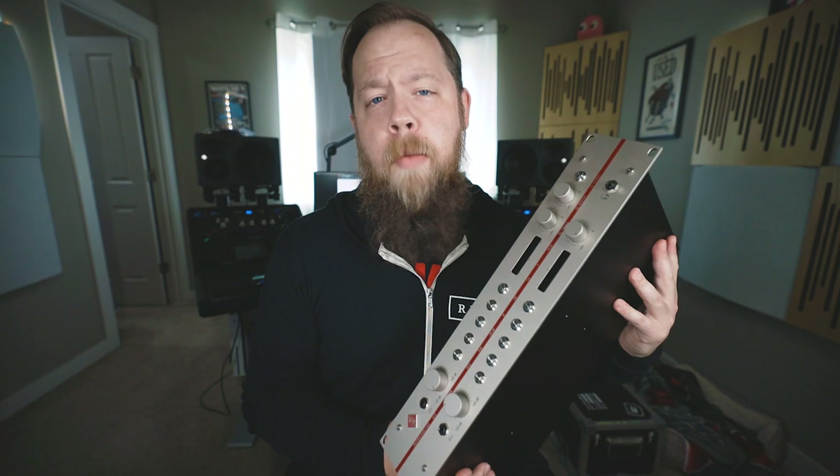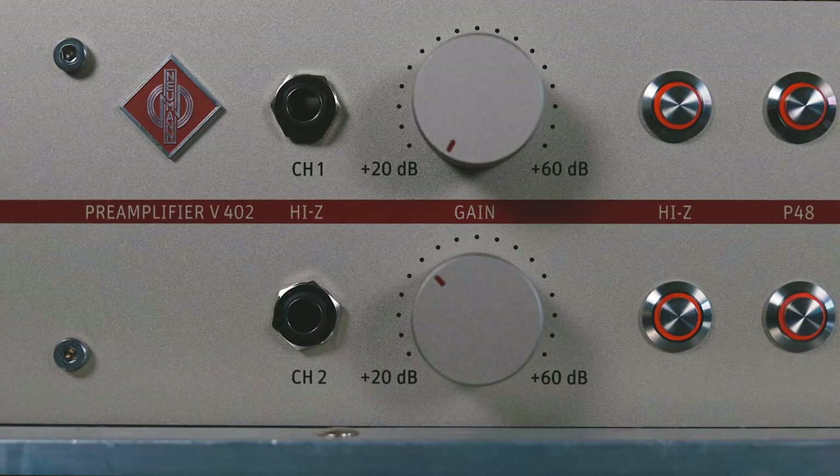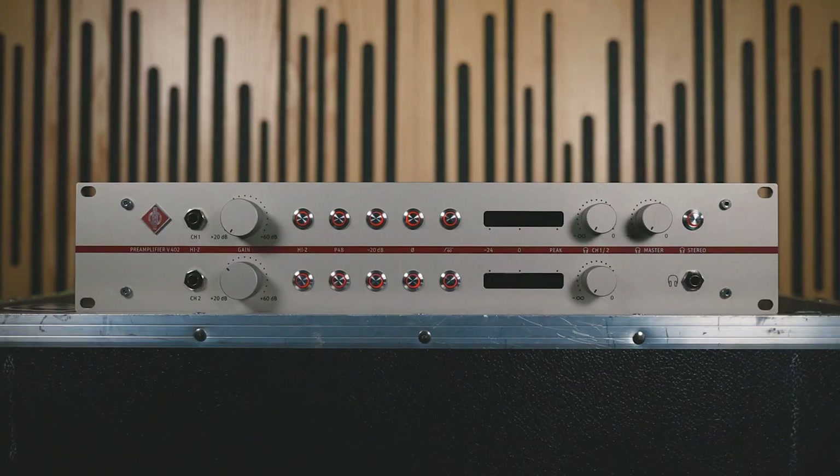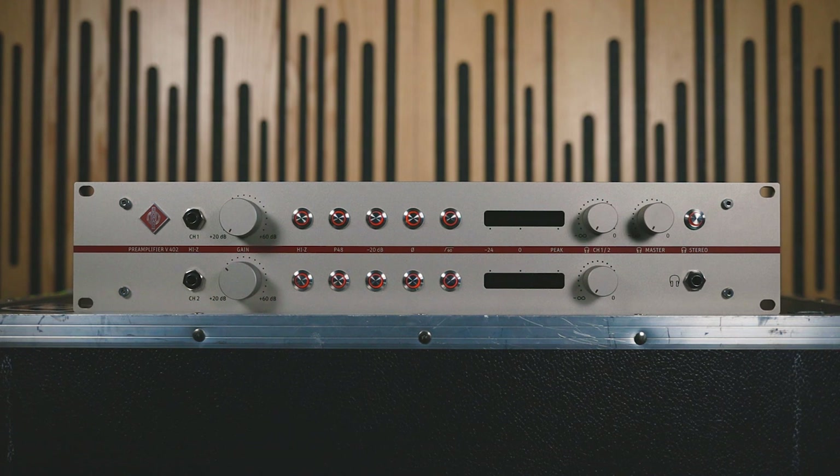They have gathered all of their vast amounts of knowledge that they have learned in the last 30 to 40 years and put it all into the V-402 2-channel Microphone Preamp. The V-402 is a transformerless design and also has features like an instrument DI input, a high-pass filter, a 20 dB pad, a dedicated headphone amplifier, and 60 dB of gain. That's a lot of gain.